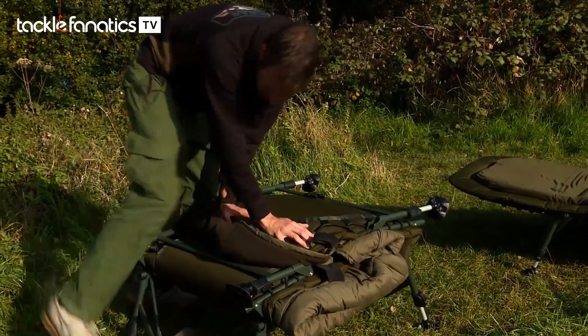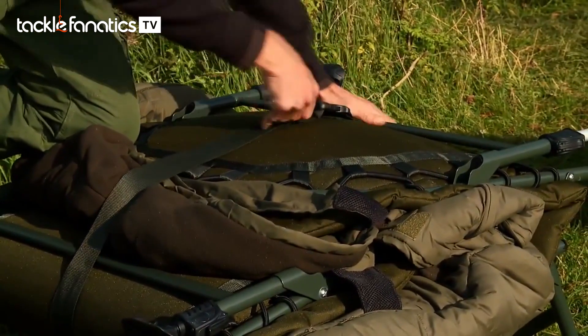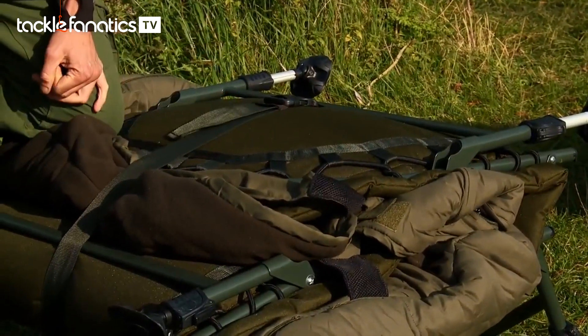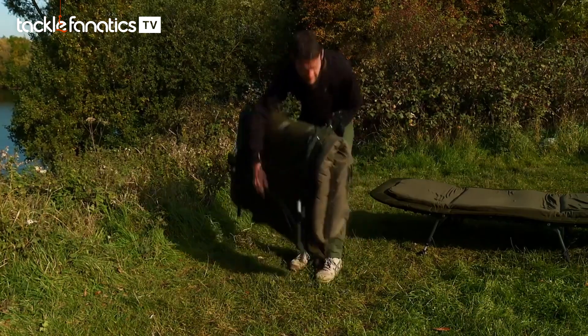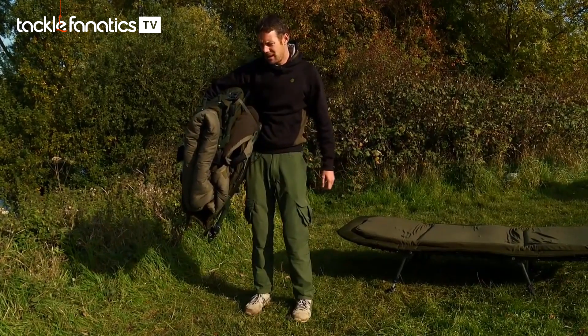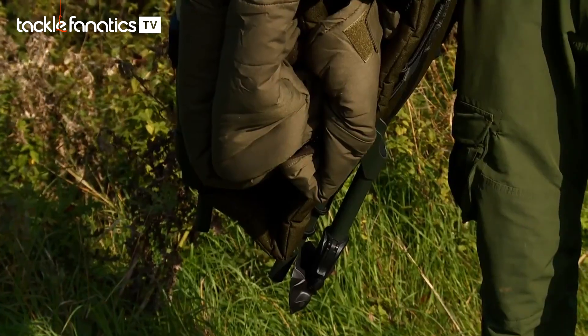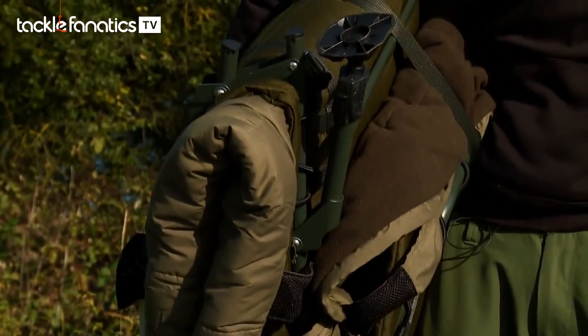Just fold it up, wedge down, then take the strap, clip it in, and obviously you can take up that tension and tighten it down nicely. Really nice and flat — and I tell you what, for a bed chair of that size with four legs and a big sleeping bag in, it's not very heavy at all. Very impressive.